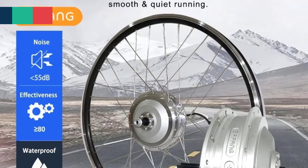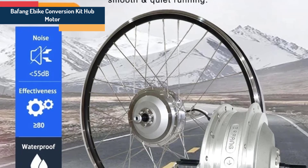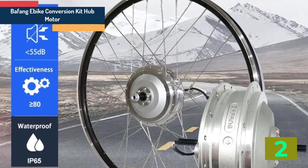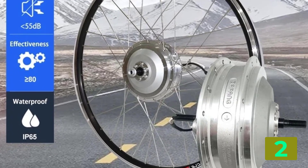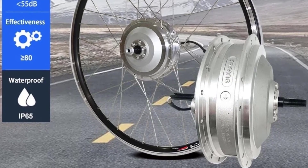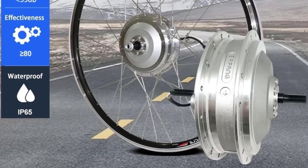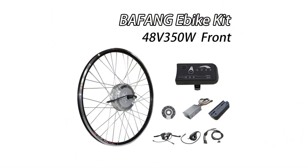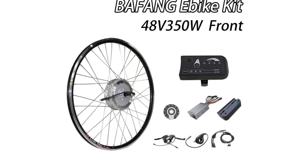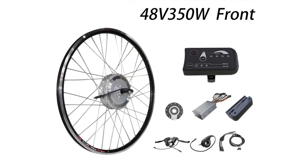Item number 2 is the Bafang Bike Conversion Kit Hub Motor. Specifications: Brand name — Bafang. Motor type — brushless gear hub motor. Wattage — 400 watts. Design — brushless. Voltage — 48 volts. Origin — mainland China. Certification — CE.